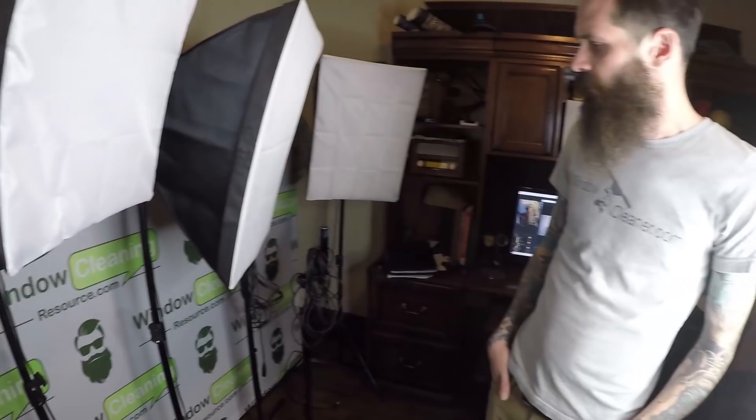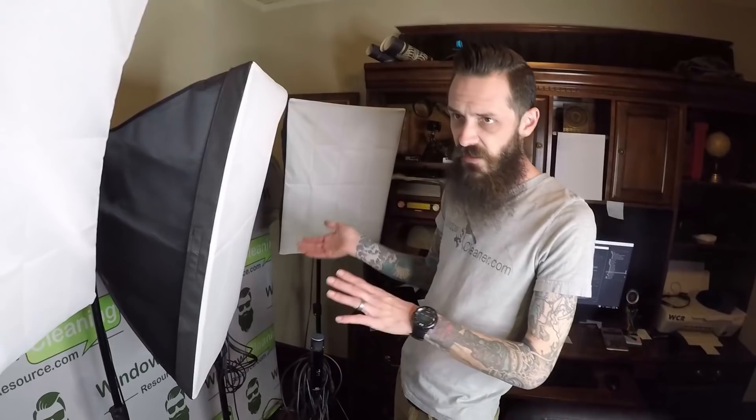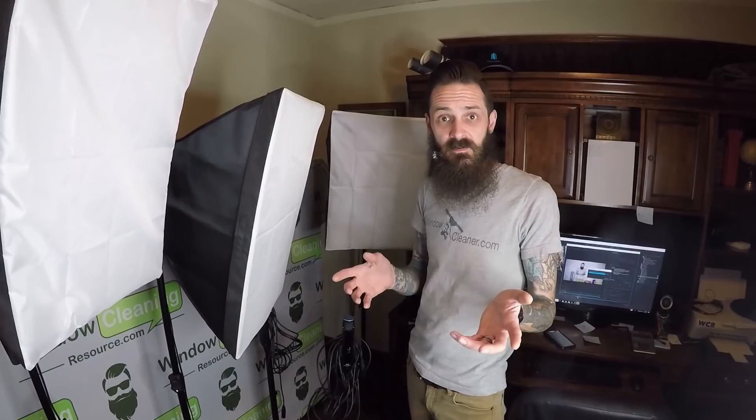More microphones — these are condenser microphones. We'll use these for when you see us doing tool reviews in here now. We set these kind of out of frame, but you get a much better quality sound. You don't get that echo that you're probably hearing right now. These condenser microphones are really great for that.